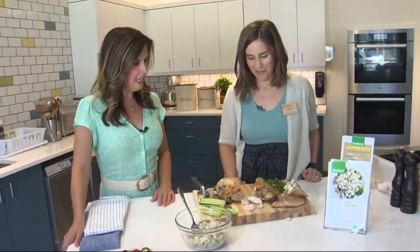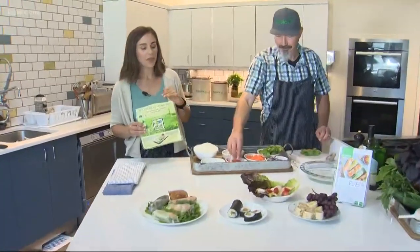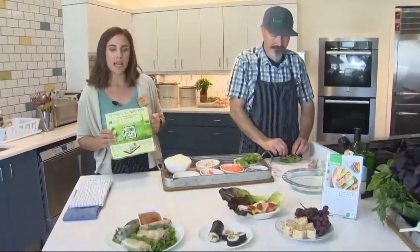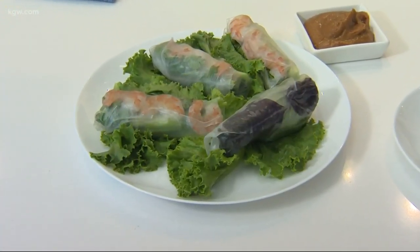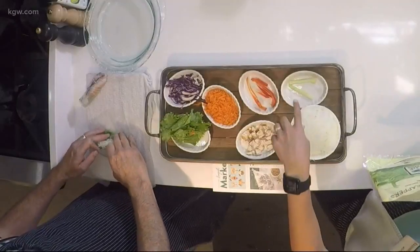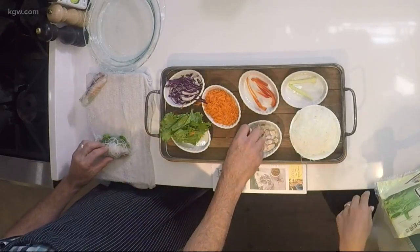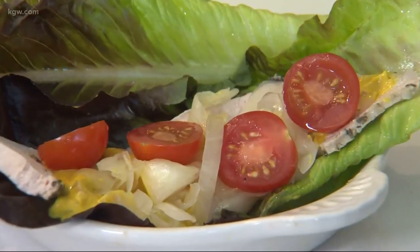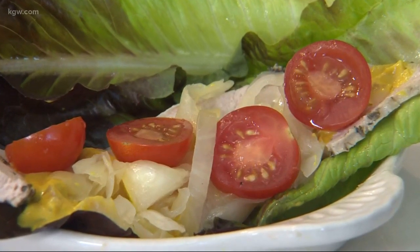Our last back-to-school lunch idea for kids or adults — we've got all kinds of wraps and rolls. We're starting here with a Vietnamese-style summer roll, a recipe featured in the store. We have a veggie one with shrimp, and then Sam's going to make one with some chicken. We've got cucumber, bell pepper, shredded carrots, cabbage, lettuce, and rice noodles, and then you can pack them with a peanut sauce. We also have a lettuce wrap filled with turkey salad.